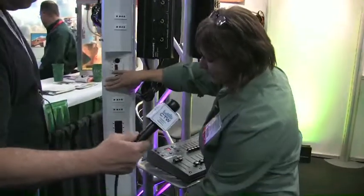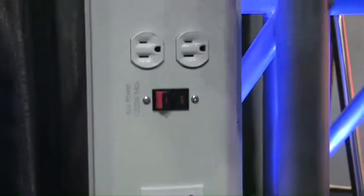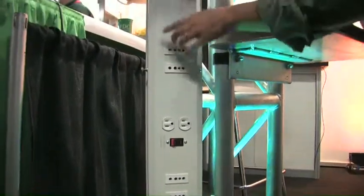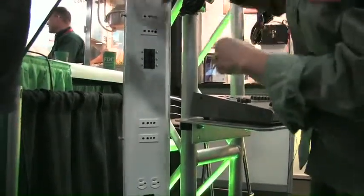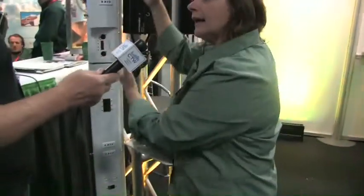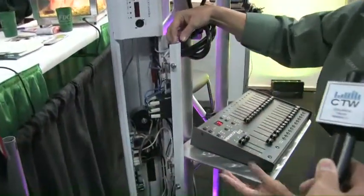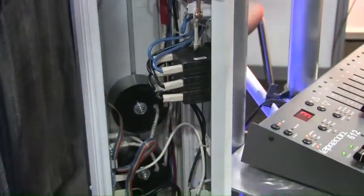Let me show you some of the features. This one has an auxiliary outlet connector — one here and one at the top — with its own separate breaker. These breakers control the channels. The channels are rated at 1,200 watts each, so you've got a dimmer pack that does 7,200 watts total. You can mount this on a pipe. It also has a hinged panel with captured screws, so it's very easy to service.